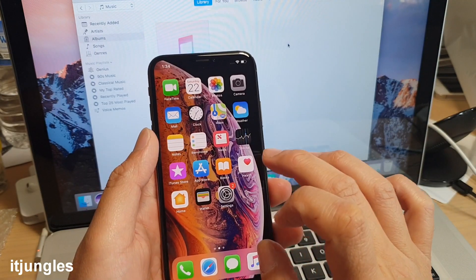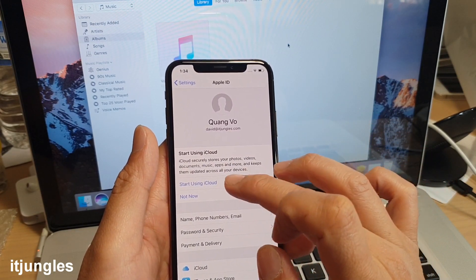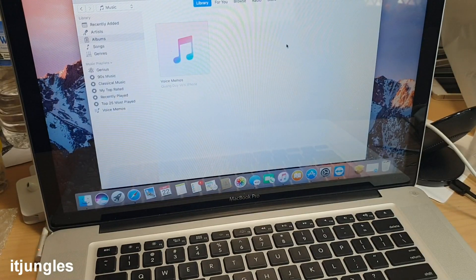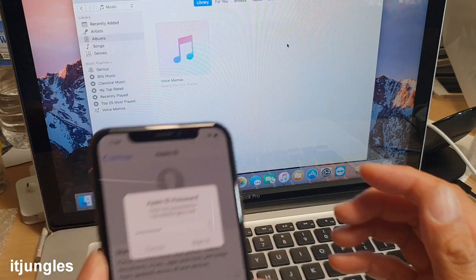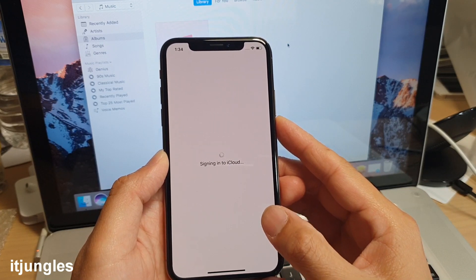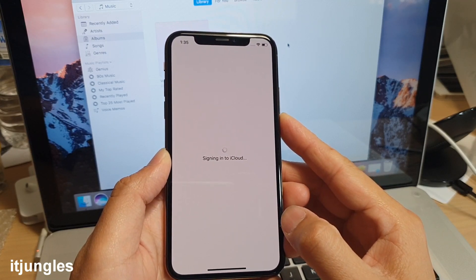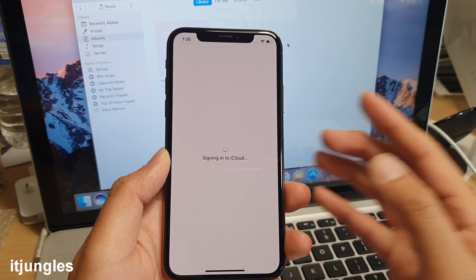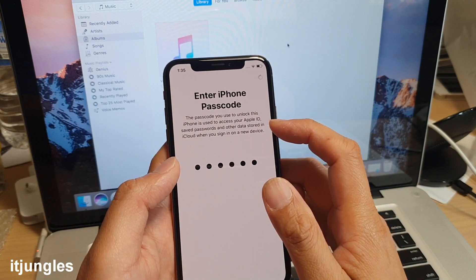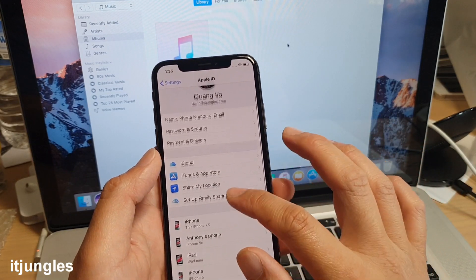Next, configure your iCloud. Go into Settings and sign in to your iCloud account. Tap 'Start using iCloud' and then Continue. Enter your password and sign in to iCloud. Once signed in, you'll have access to all your iCloud features.